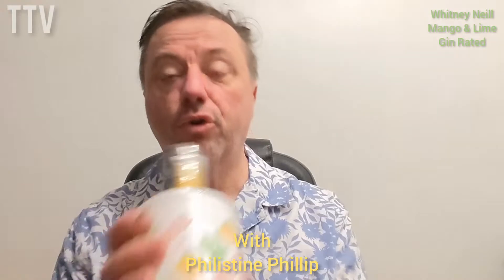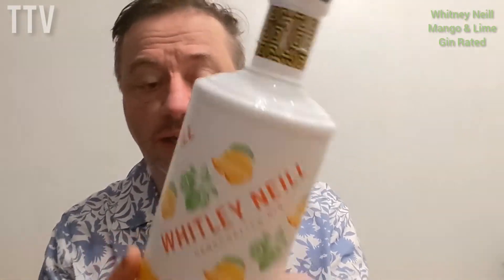Hello and welcome to another Let's Drink Gin with me, Phyllis Down Phil. Today we're going to have some Whitley Neill handcrafted gin, and it is mango and lime flavour.